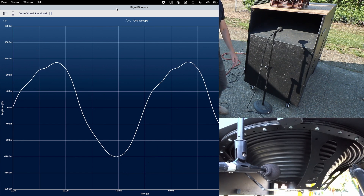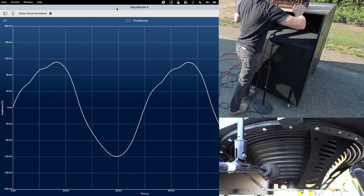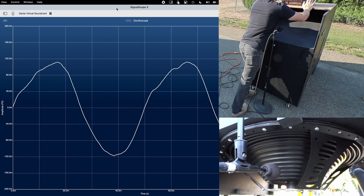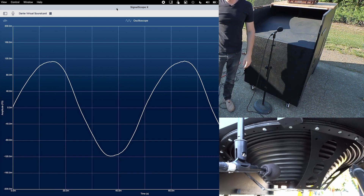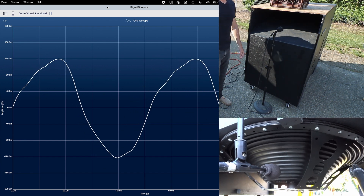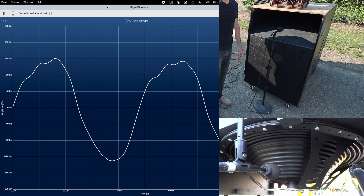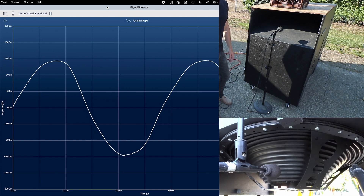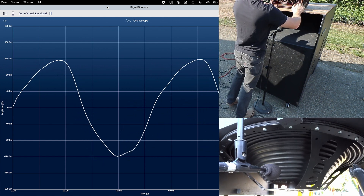I also noticed that there were some distortions in the waveform at some frequencies, like 20 Hz, that got fixed by shortening the port as well. I'm not entirely sure why there was distortion to begin with, or why this fixed it, but I won't complain. Playing a repeating sine wave sweep from 22 Hz down to 16 Hz, we can see the distortions in the waveform that occur with the longer port largely go away with a shorter port, although not entirely.